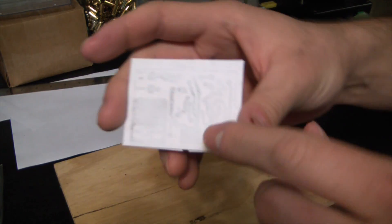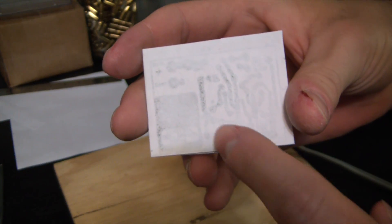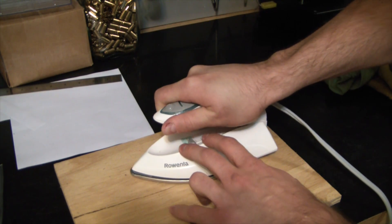That's hot as shit. You can actually see it — it looks like the toner is actually melting into things, so that's a good sign. We're on the right track, boys.